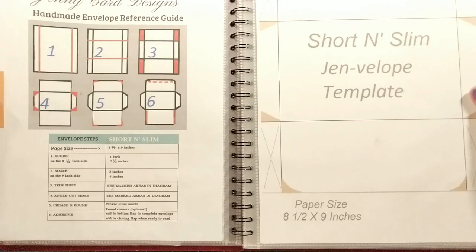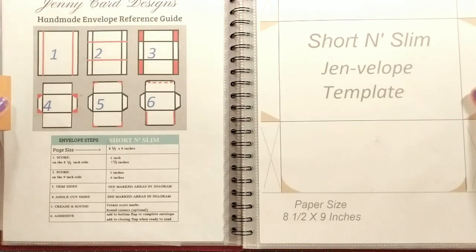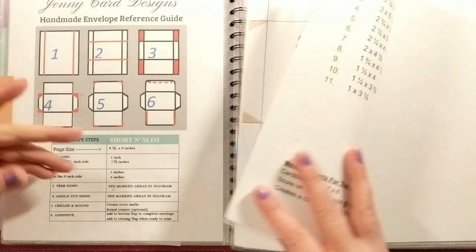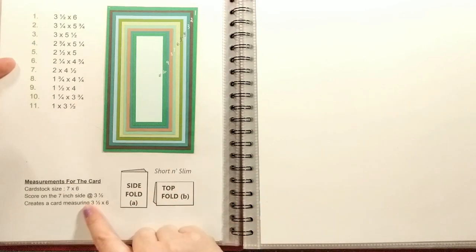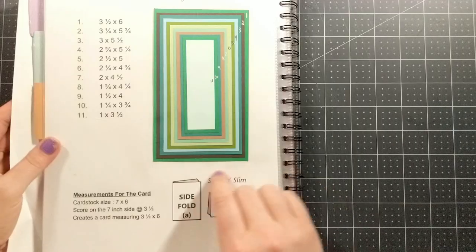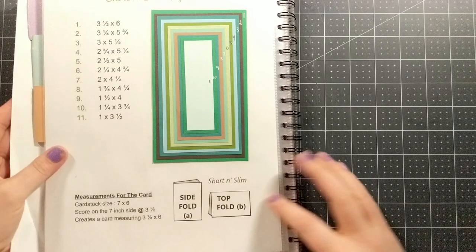There are many versions of this card size and envelope, and today I'm going to share my version. I have a template that I designed a while ago, along with some card layer measurements and how to cut, score, and fold the card base. Today I'm going to walk you through how to make the card and the envelope, and then we'll make a card project as well.